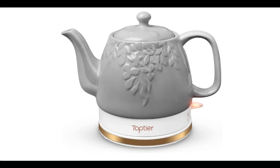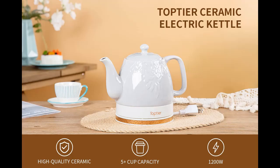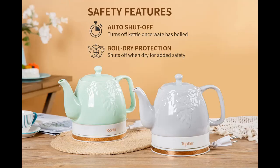A short picture overview of a top-tier electric ceramic tea kettle. Boil water quickly and easily with a detachable swivel base and boil-dry protection, plus carefree auto shut-off. 1 liter capacity, in light gray.